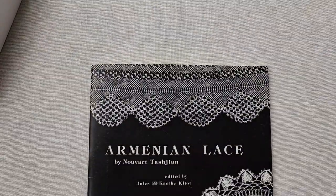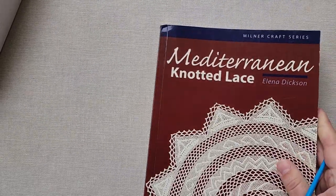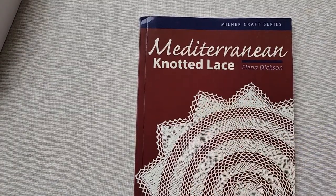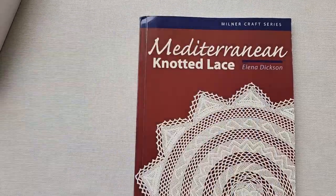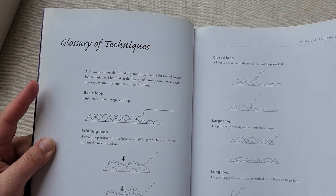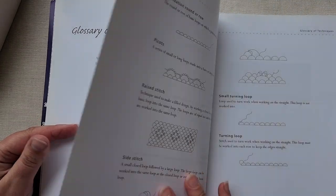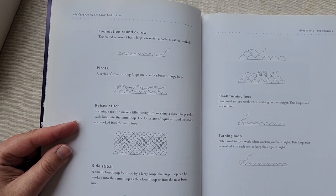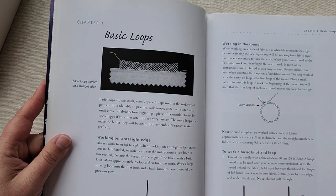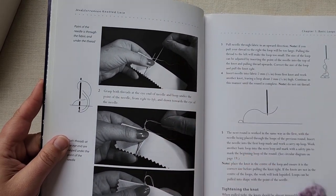Now let's take a look at Mediterranean Knotted Lace from Elena Dixon. I always make a distinction, because Elena did as well, between our Mediterranean knotted lace, which uses a single knot, and the Babila, which uses a double knot. We've got excellent diagrams and a nice glossary of techniques where she shows you what she has named each of these loops, because we don't have standardization of what all these things are called. We have some really good examples of what a carry-up loop is, how to work our basic knots, and photographs that show us how to do this.